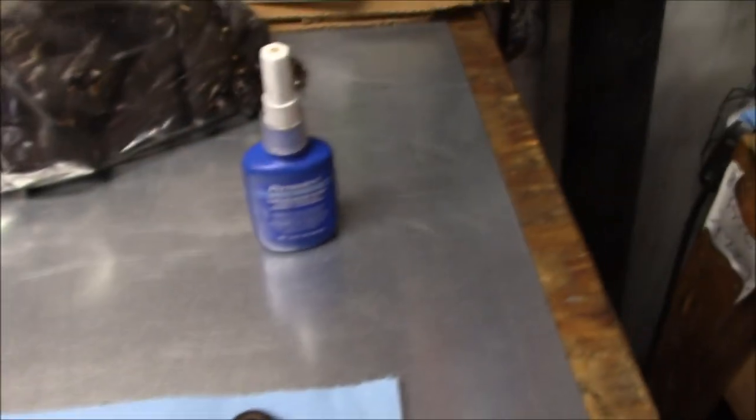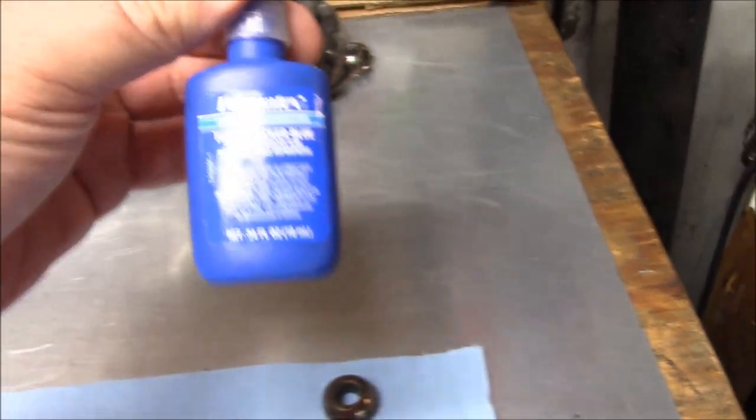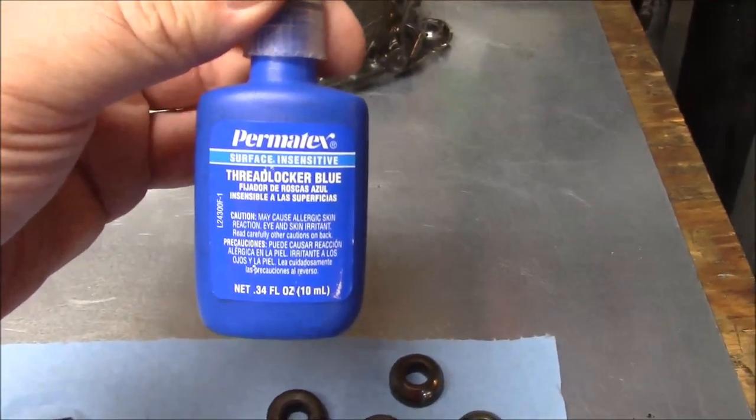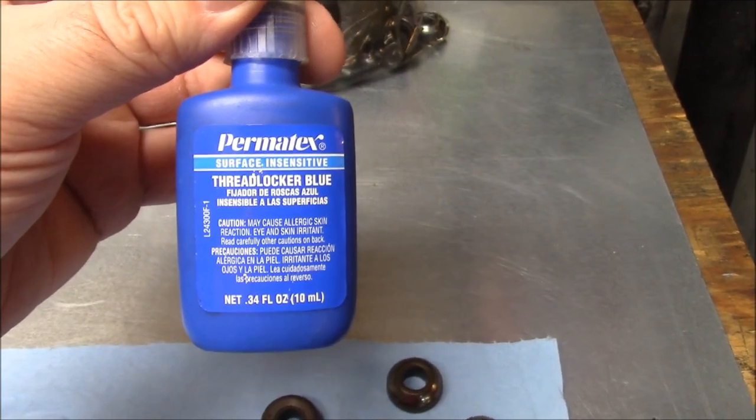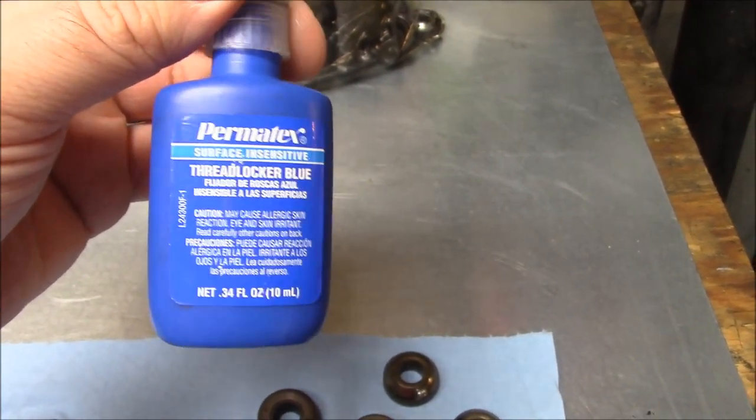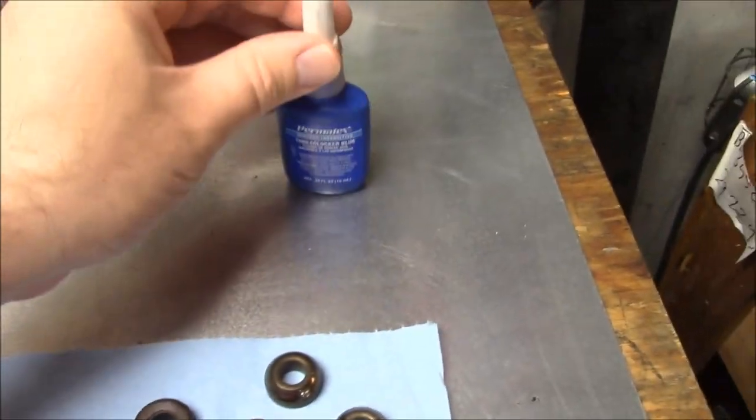Before I forget — I'm going to use thread locker, blue surface-insensitive, because there might be a little bit of oil on the threads if the heads aren't perfectly clean. You definitely want to lock those studs in there.